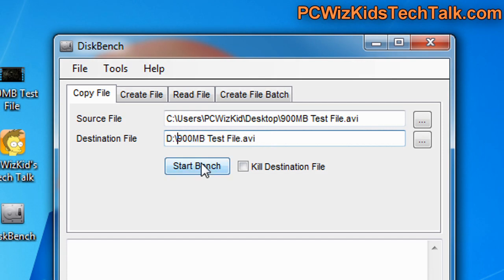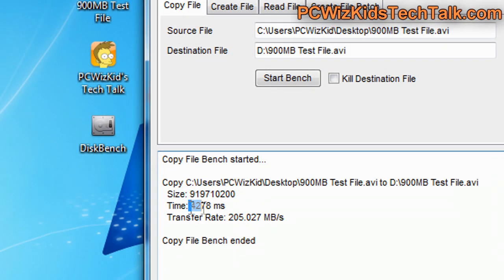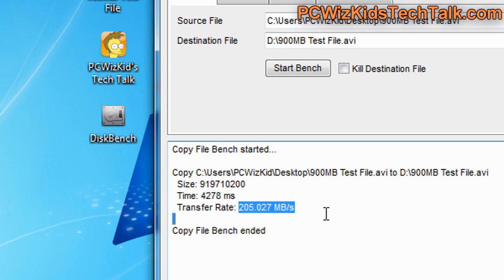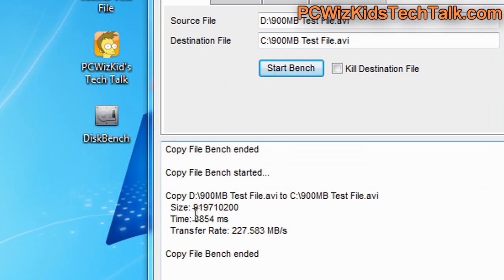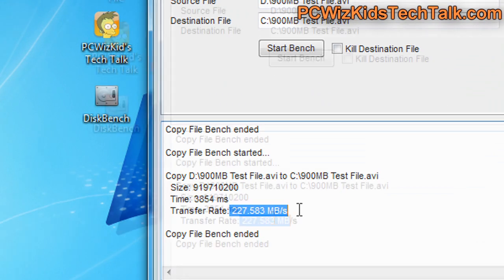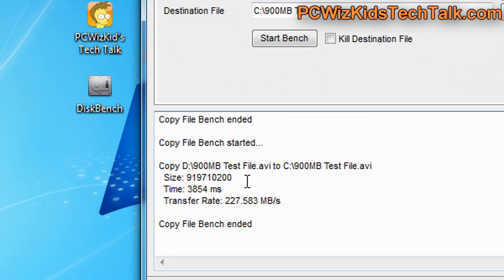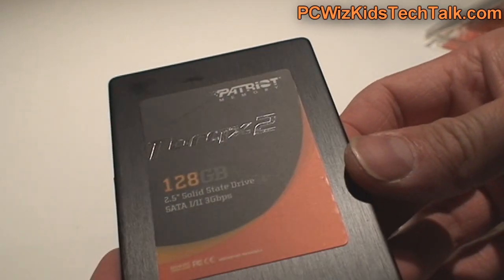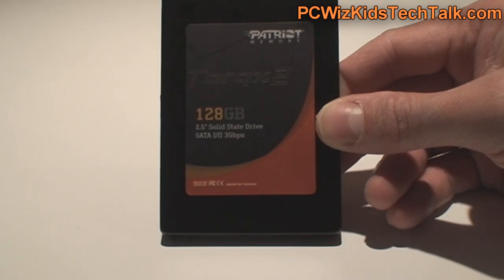If you can notice the difference — because SSD drives are so fast, sometimes you can't even notice it — I transferred a 900MB file and it took about 4 seconds, basically 200MB per second roughly. You can't really tell whether it's 250 or 200MB per second when you're copying; it's fast, and that's the bottom line. The transfer rate is truly fast when copying back and forth between drives. No complaints there when it comes to the SSD itself.